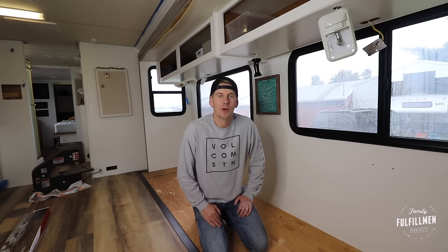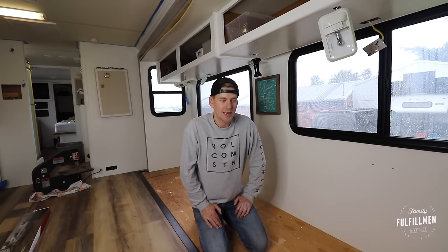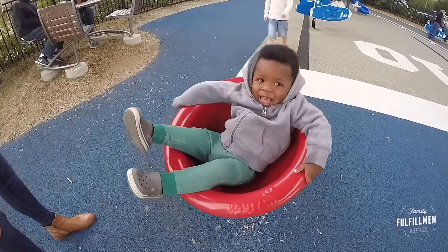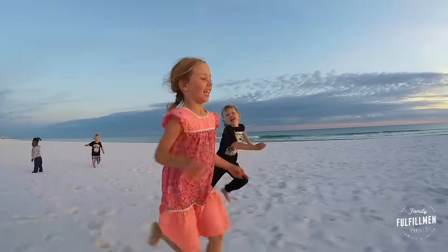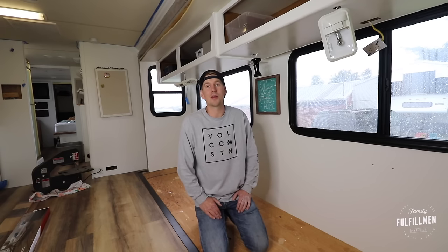Welcome back to the FFP. Today we're putting new flooring on the slide. We've done a whole bunch of research over the last couple of weeks and there's a lot of different ways you can do this, so I'm gonna show you the way we chose. At the end of the video we'll show you all the different options we found. There's a lot happening in this RV — check back over the last couple of videos. We still have a long ways to go and we have to get it done quickly because we have a camping trip coming up in less than two weeks.